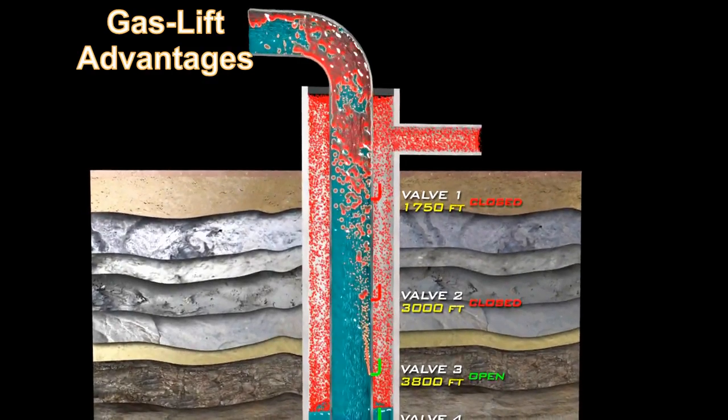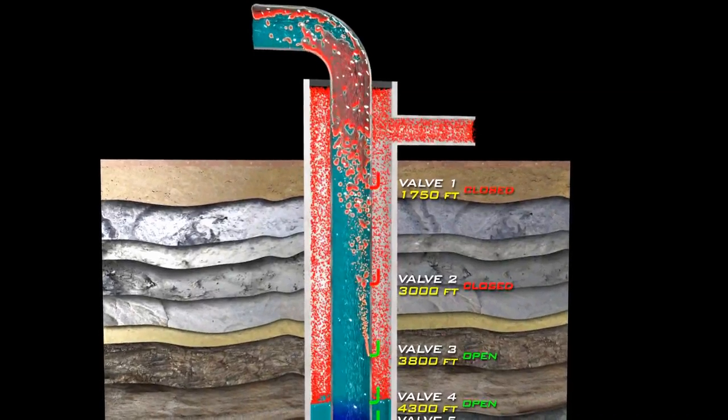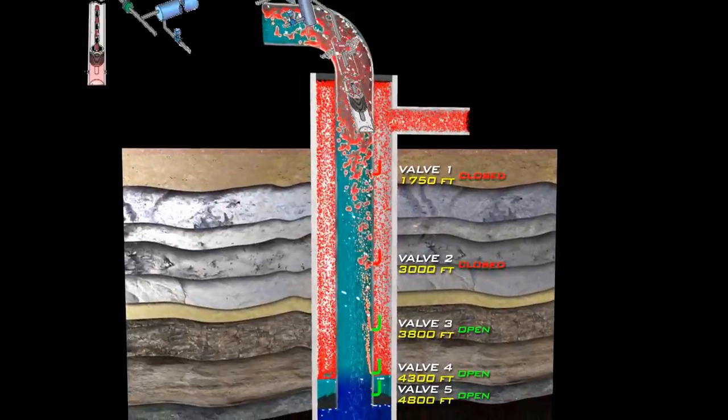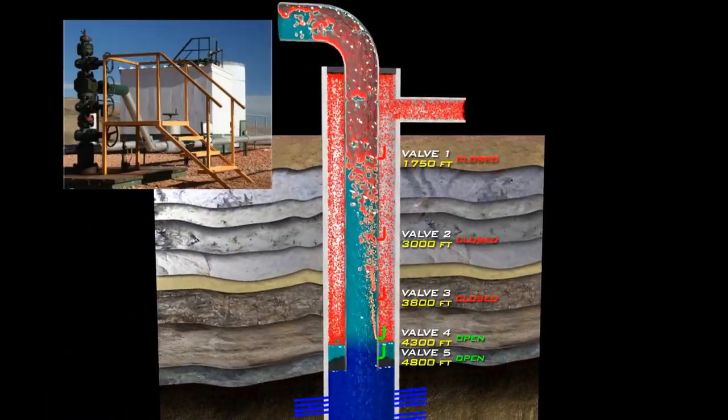There are, however, two advantages that gas lift has over the sucker rod pumping system. Gas lift can be used in deep wells and it requires minimal equipment, so it can be readied relatively quickly.